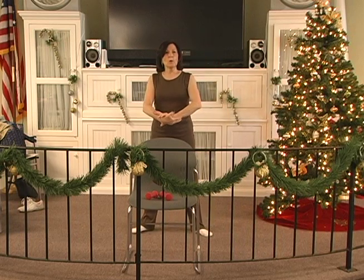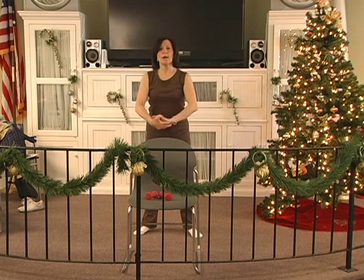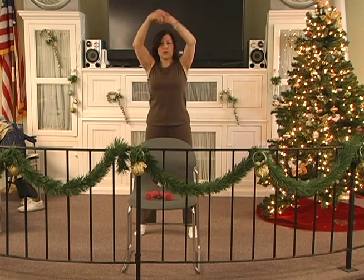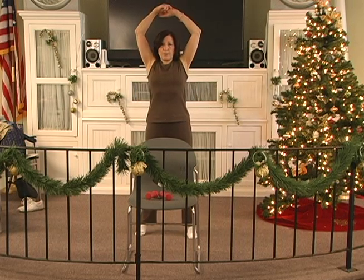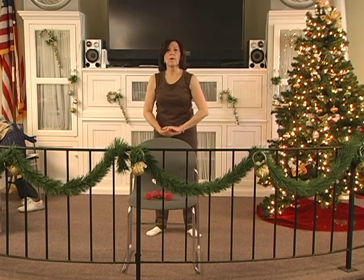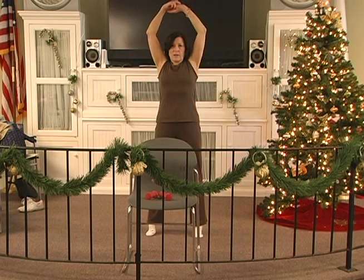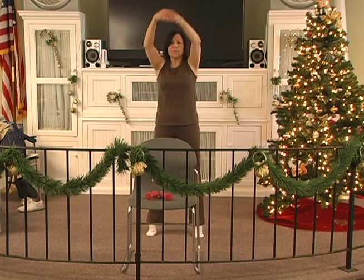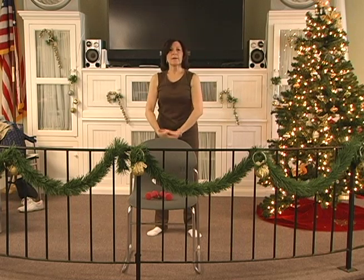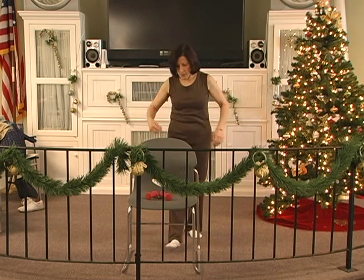Legs comfortably apart. We're going to hold our wrists. Here we go. And up, and one, and stretch, and two, up and three, up and four. Inhale, blow it out, five. Inhale, exhale, six, and seven, and eight, and nine. Hold the last one now. Hold it. And down. Nice work. Nice work.